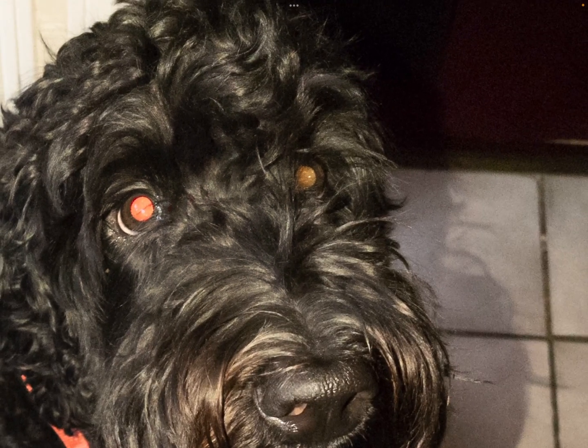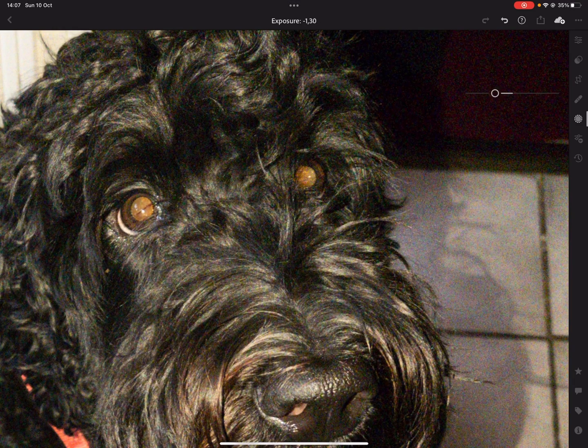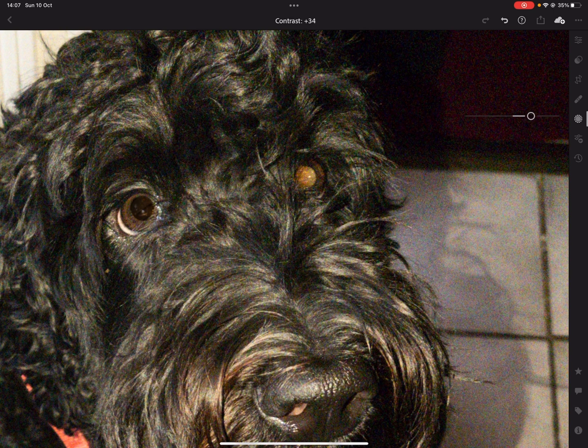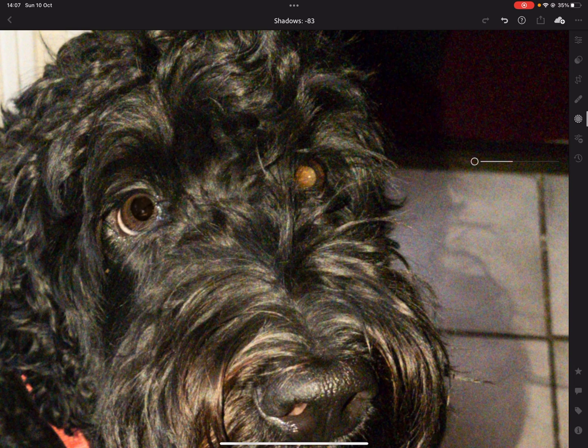Okay, so that's eye number one. I'm going to go to Light, then Exposure, and bring it all the way down until it looks natural. Don't make it 100% black — the black of the eye is never 100% black — so just play with this a little bit until you like it.